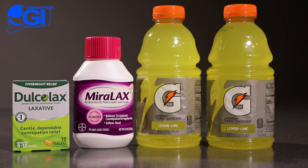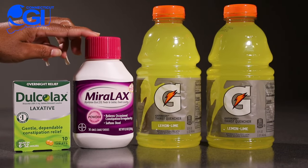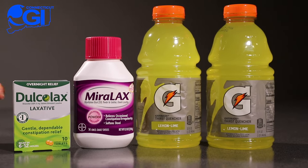The Miralax Bowel Prep Kit contains a package of Dulcolax tablets, a 238-gram bottle of Miralax, and two bottles of Gatorade. The lemon-lime flavor is preferred — no red or purple. You can purchase all of these items over-the-counter.